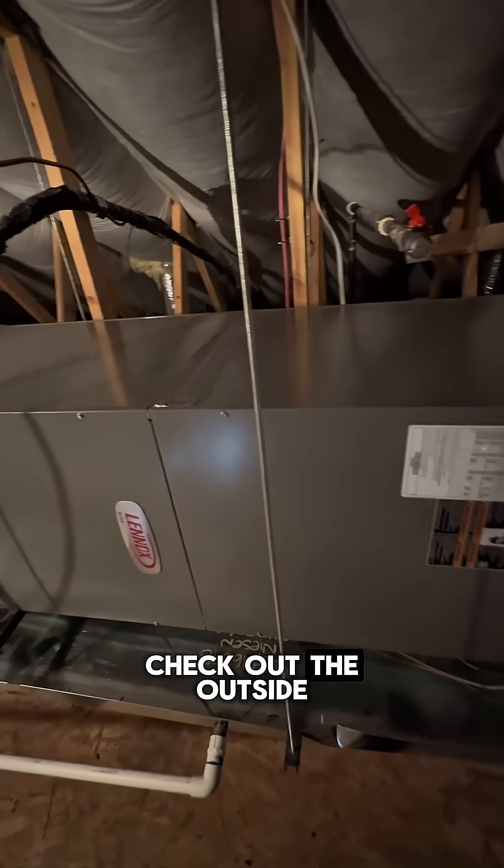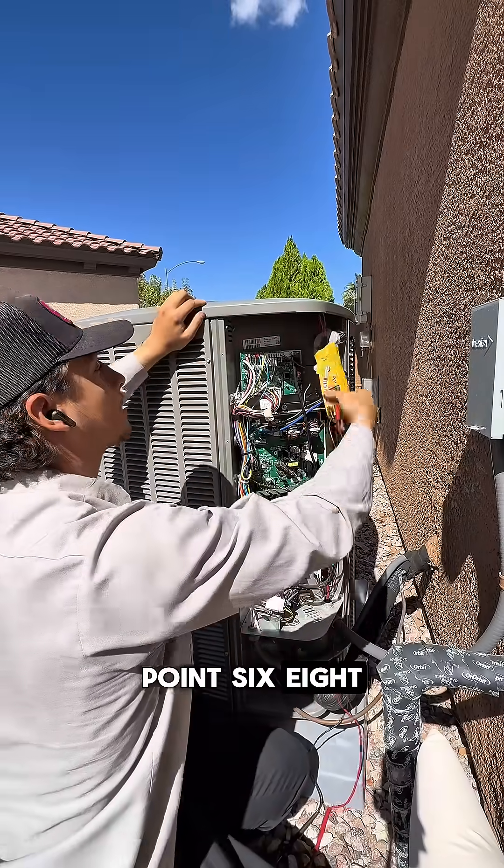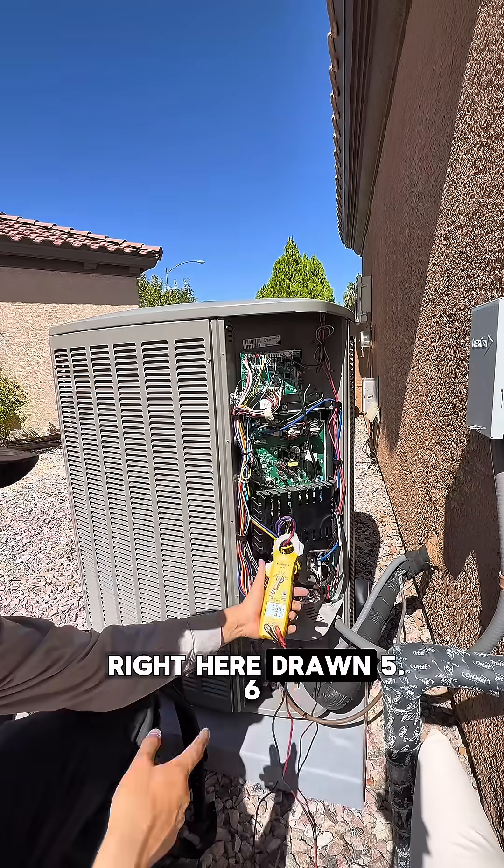Alright, now let's check out the outside. The fan motor is drawing 0.6 amps — 0.68. We got a compressor right here drawing 5.6 amps.